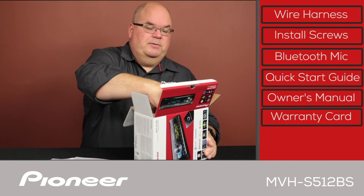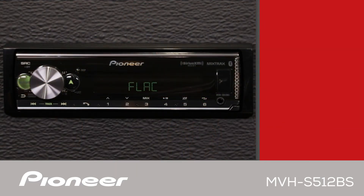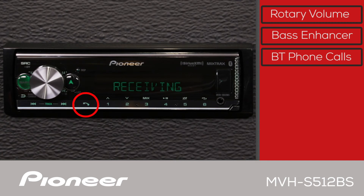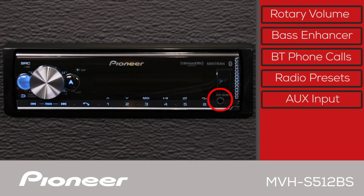The front panel of the MVHS-512-BS has a large rotary volume knob right here. Use this button to activate Pioneer's dynamic bass enhancer system. Use this button to make and receive phone calls. Radio station presets are across the bottom, and the auxiliary port is here.